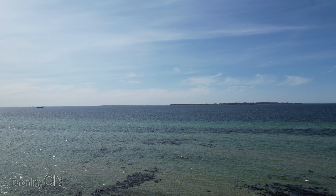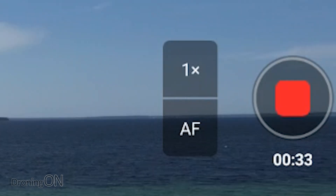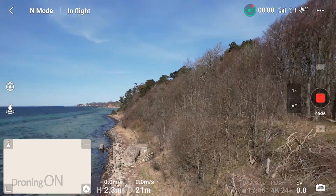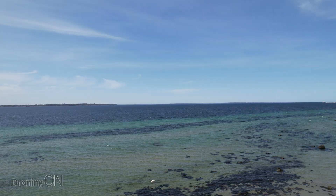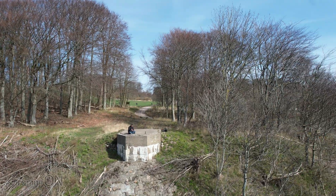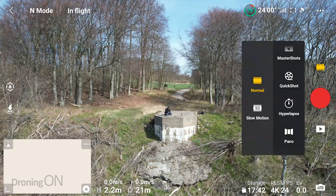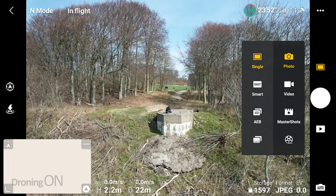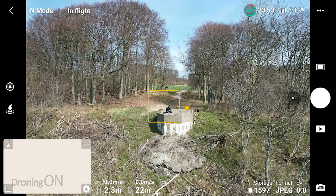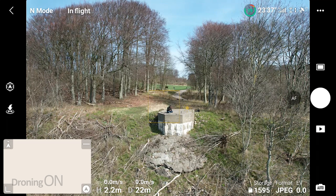We're in the air and at the moment we are in one times zoom — just general standard resolution. Let's focus in on something — I'm sat on this cool wartime-looking turret. I'll switch to photo mode on the menu and take a single photo. There's our first photo for comparison, taken at one times zoom.